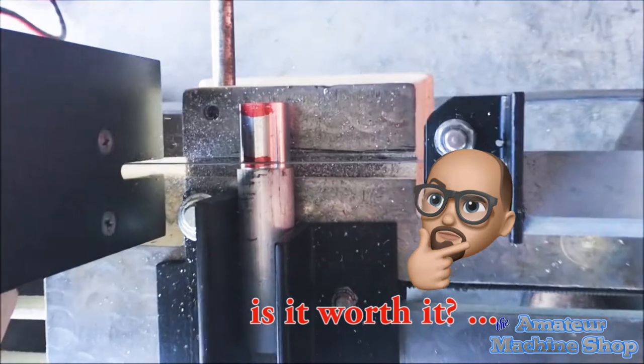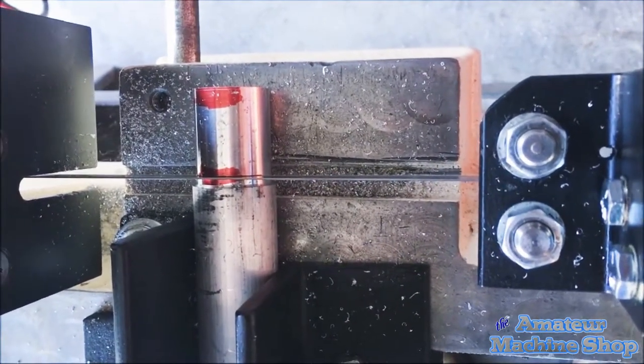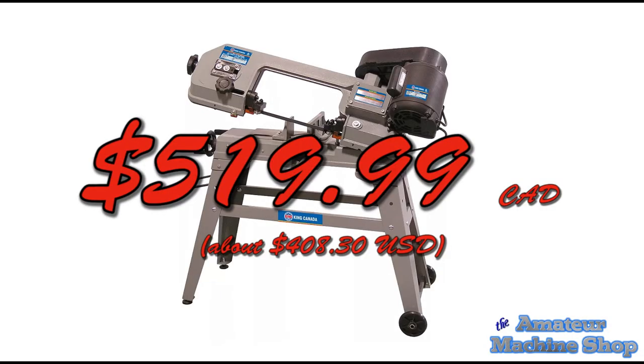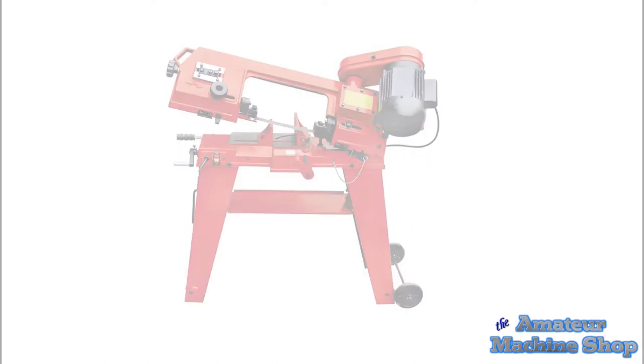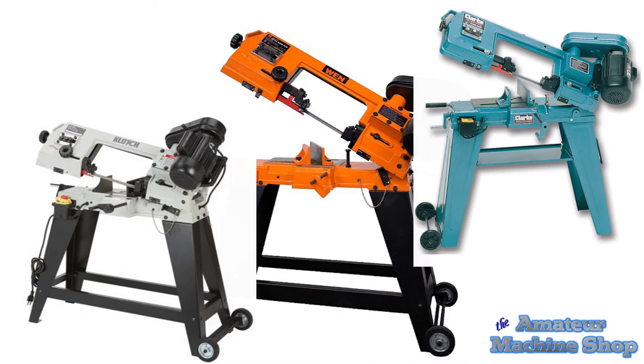Owning a bandsaw beats using a hacksaw any day for sawing thicker parts. With all the imports available, a bandsaw isn't that costly. For example, the King Canada is currently only $519, and down in the US the Harbor Freight has them for $279, which equates to about $357 Canadian. There are also many other retailers, and if you look closely the saws all kind of look alike.